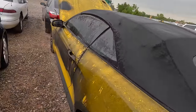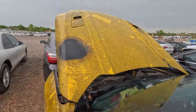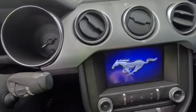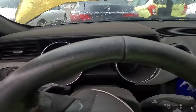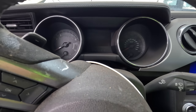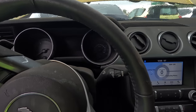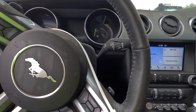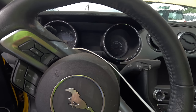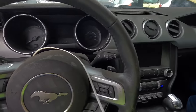You guys comment below and tell me what you think, because we are about to find out. This thing is just so filthy. Well, the screen came on. The radio is on — I see no gauges though. Let me see if I can move the seat — the seat works. We have no dash gauges. She runs!